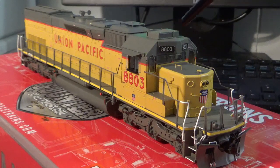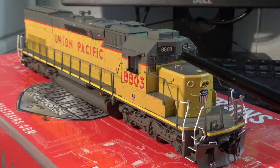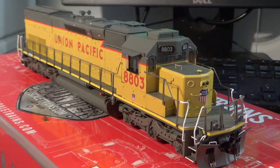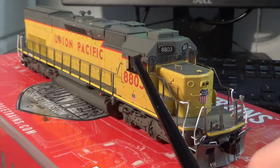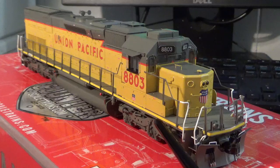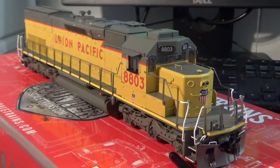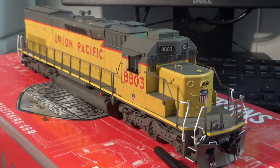We have windshield wipers and nicely done glazing. We have really nicely done number boards with the correct block-out plate between the number boards where the old light used to be. On the sides of the cab you can see the separately applied sunshade, opening windshields, wind deflectors, and really nice cab and side panel detail. We have the correct SP style jacking pads. On the trucks we have a wealth of very nice details as well, including sanding lines, air piping, and all that good stuff on the side frames.